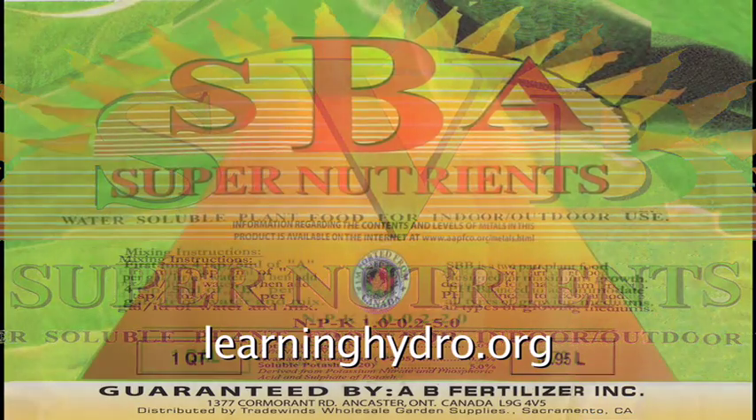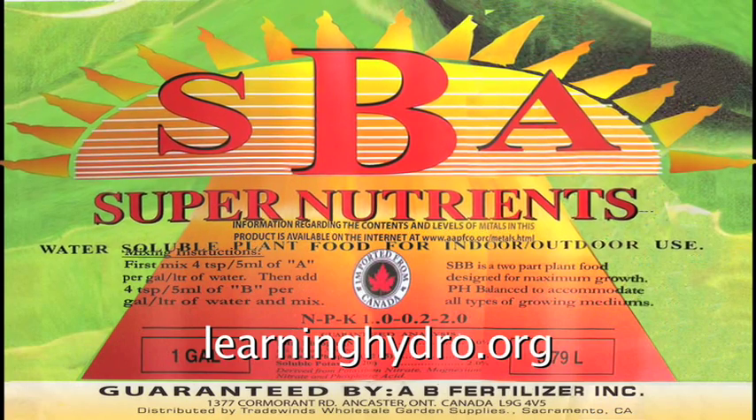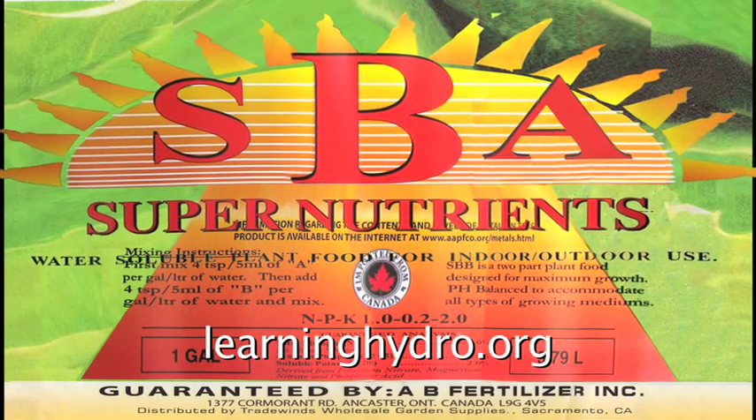SBA provides the nutrients required for blooming. Flowers sprout and extend to prize-winning size.